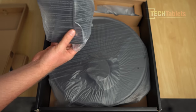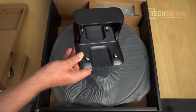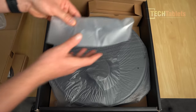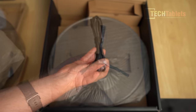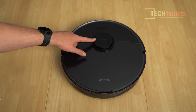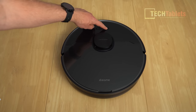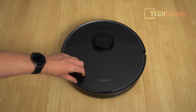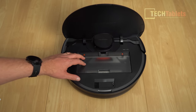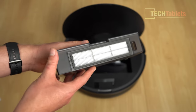There are contact points on the bottom where it connects and charges, which takes around four hours. The runtime is 150 minutes for this robot vacuum. In the box we also have the power cable and side brush. This is the 360-degree laser navigation distance mapping. We have a spot clean button, power on, and return to home to charge it. Lifting it up, there's a tool for cleaning the main brush, and the dustbin has a capacity of 570 milliliters with a removable filter.